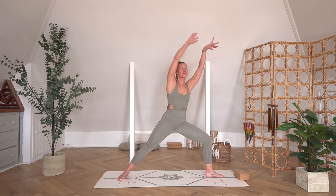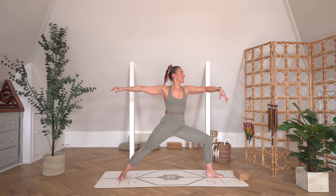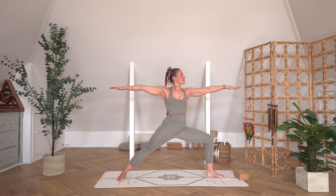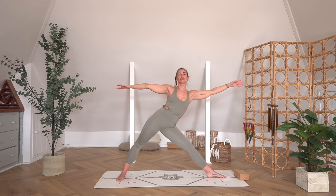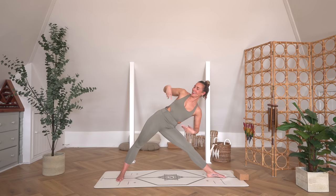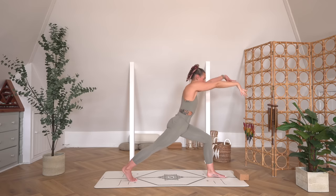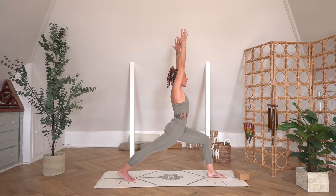Then inhale forwards, lift all the way up, open ourselves out — left side Warrior Two. Opening that left hip, holding here. Two more breaths. Then take an inhale, lengthen the left foot as you reach forwards with the left hand, right arm reaches up to the sky — the obliques working hard to keep you nice and stable. Grounding into that back foot, switching on the right quad. Then bringing it all the way around, finding a high lunge on that left side.